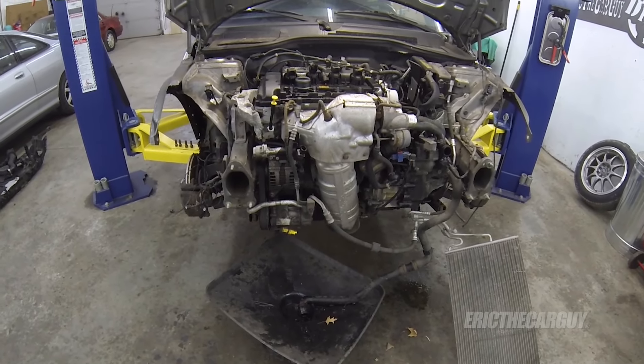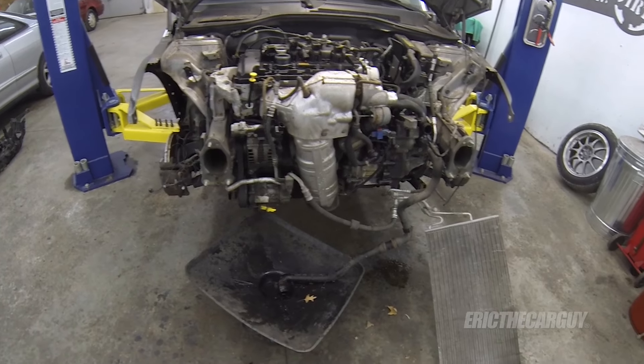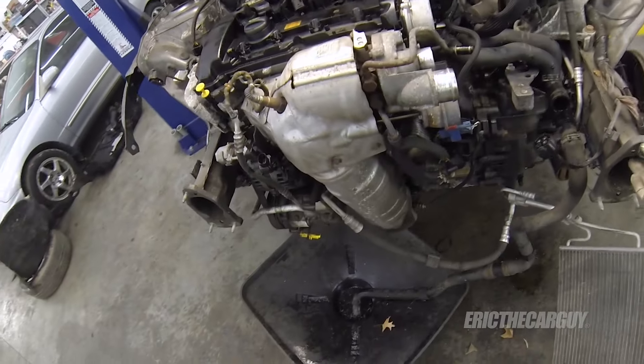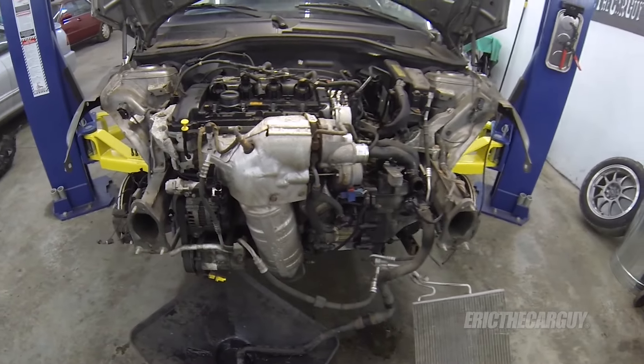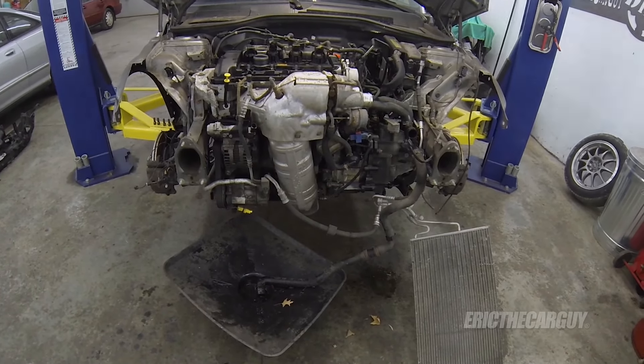If you ever have to work on the front of this car or engine, I'd just do this. It seems like the quickest way — you'll avoid a lot of busted knuckles and a lot of hassle. That was fun, wasn't it? Well it was for me, except for the part where that wheel wouldn't come off. I said at the beginning I'm not a Mini expert, but I did learn a few things during the process.